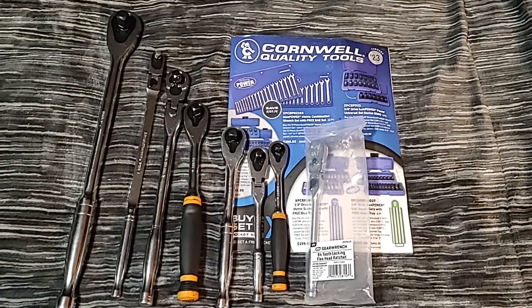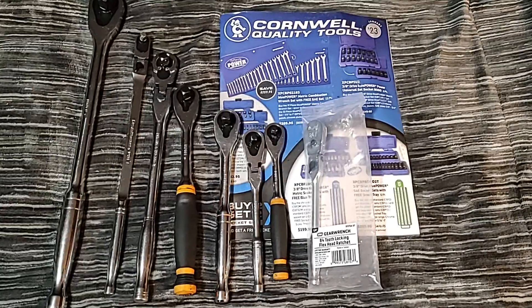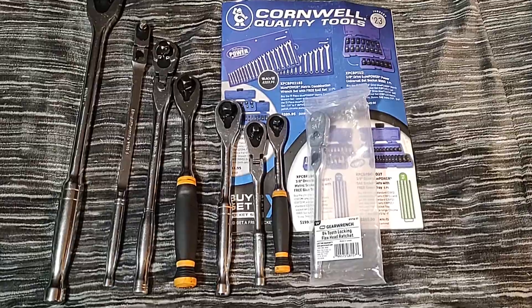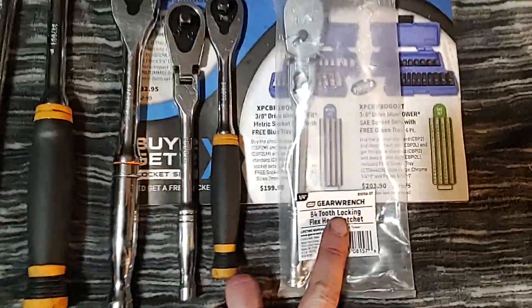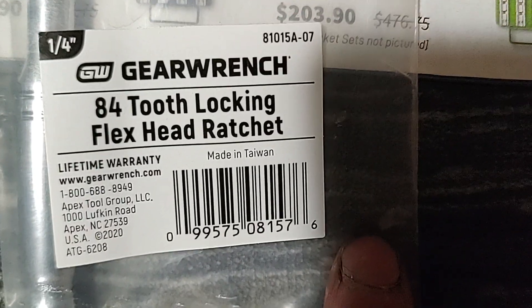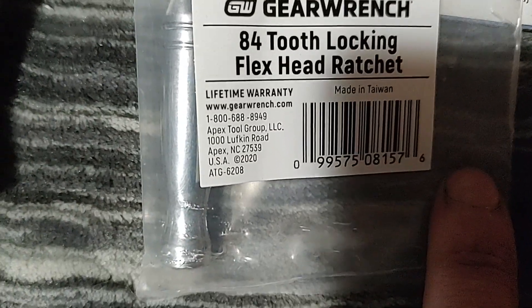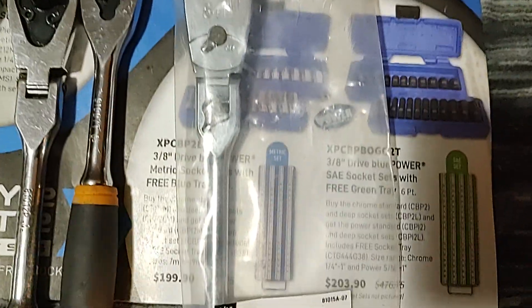Hello everyone, Dawn Master here. Got a neat video for you — a new tool that came in that I thought would be decent for the price. I got this GearWrench quarter drive 80-tooth locking flex head ratchet, made in Taiwan. It's model 81015A-07, lifetime warranty. We're gonna get this puppy opened up.